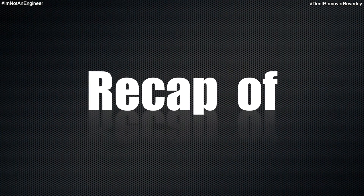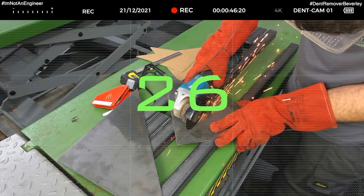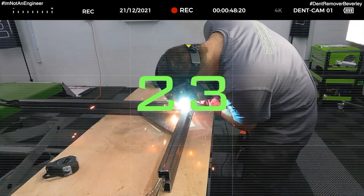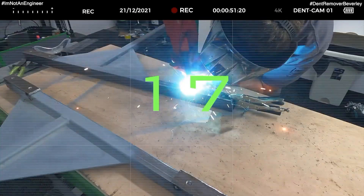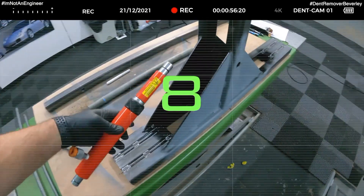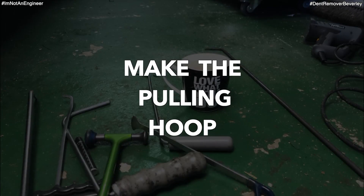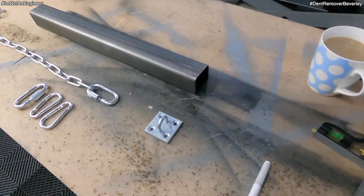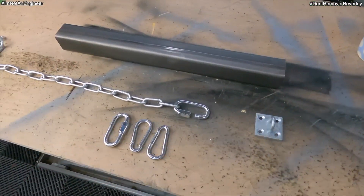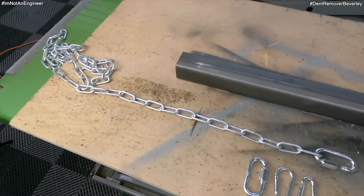So grab a brew and enjoy. Let's get cracking with this project and start building the adjustable pulling hoop. What I have here is a length of 50x50 box section, chain and a couple of carabiners and screw locks.